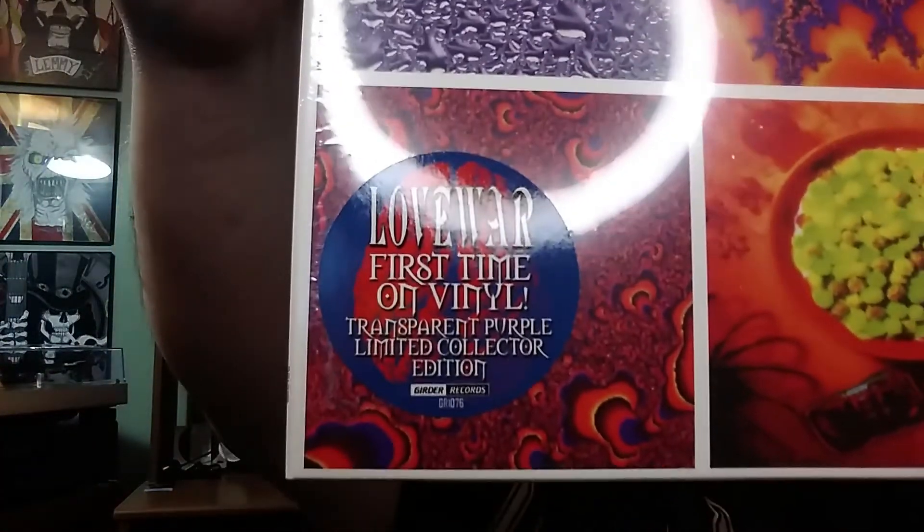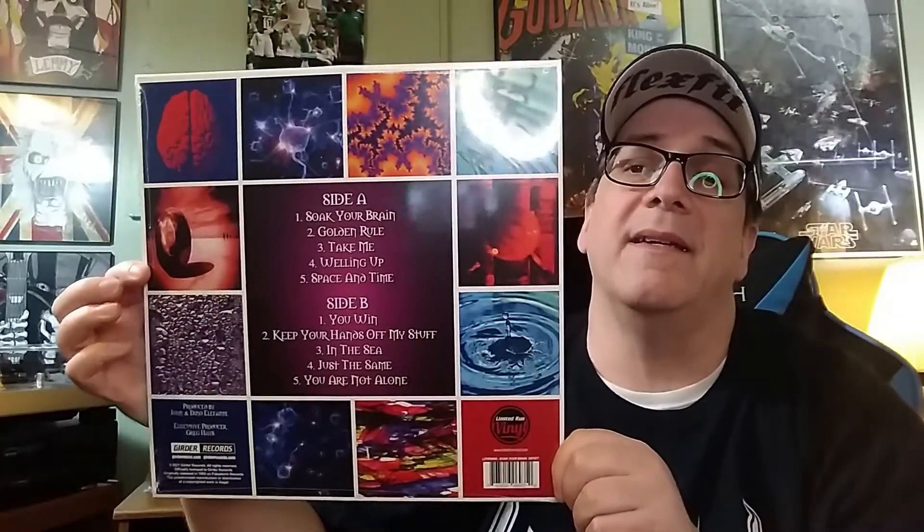So how about that vinyl? It finally came. Love Wars Soak Your Brain — it's got a hype sticker: first time on vinyl. There's the back, and of course it's in the limited run vinyl series. Oh, I like that — that's the center sleeve, good picture of the band.